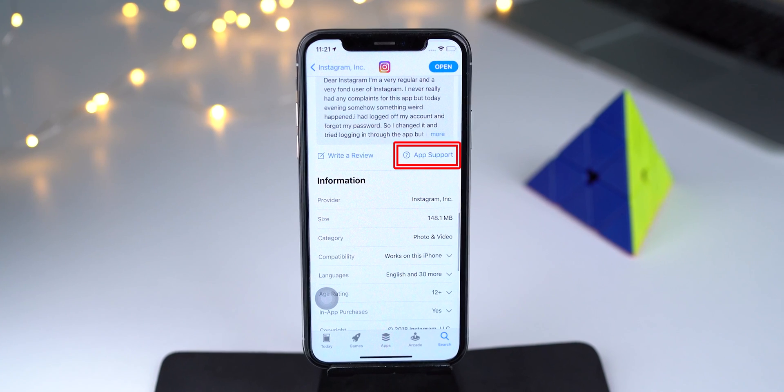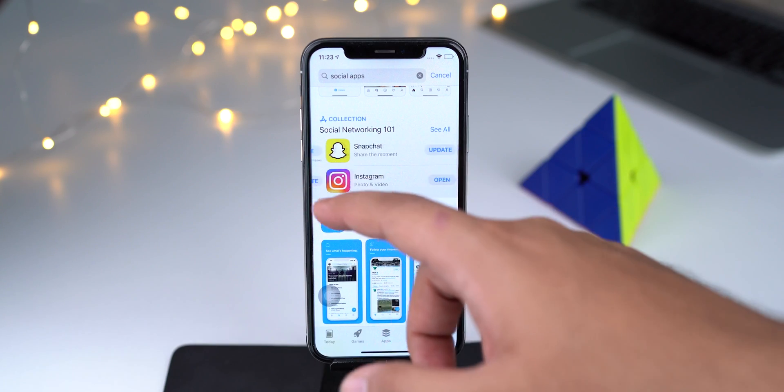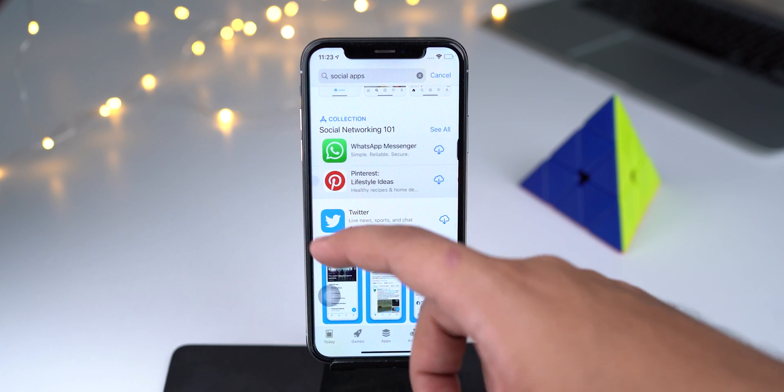Now open that particular application and see if it makes the screen unresponsive or not. To fix this issue, contact the developer, explain the problem, and request them to fix it. By the time it is fixed, you may find an alternative to that app and use it — who knows, you may even find some better applications.